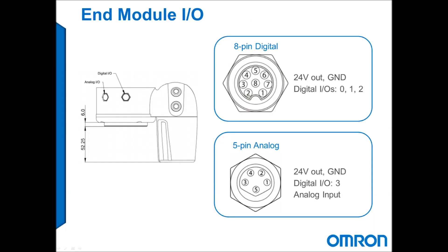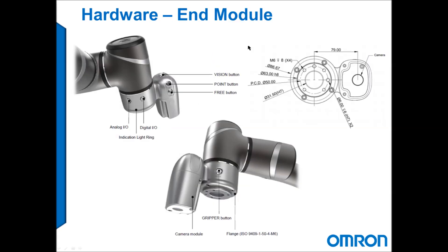In addition to IO on the controller, the TM robot has additional IO directly on the wrist, which makes integration of end-of-arm tooling seamless and in most cases without the need to run cabling along the robot arm.